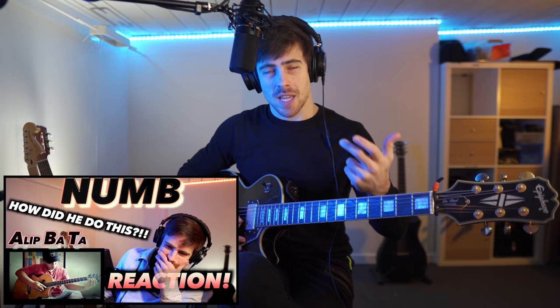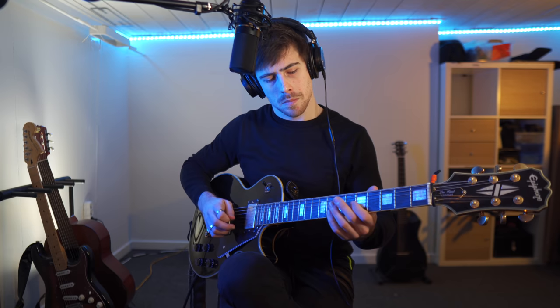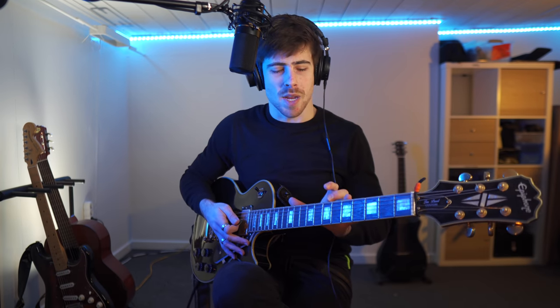One of the tunes that you can get with harmonics, that I saw Alip Bata do on his video, is Numb from Linkin Park. Those are all harmonics and you can do that, but you have to practice a lot. Alip Bata even includes percussion together with this, but that's a whole other level. We're going to keep it with these three for today, and first just try to have a clean sound with them.